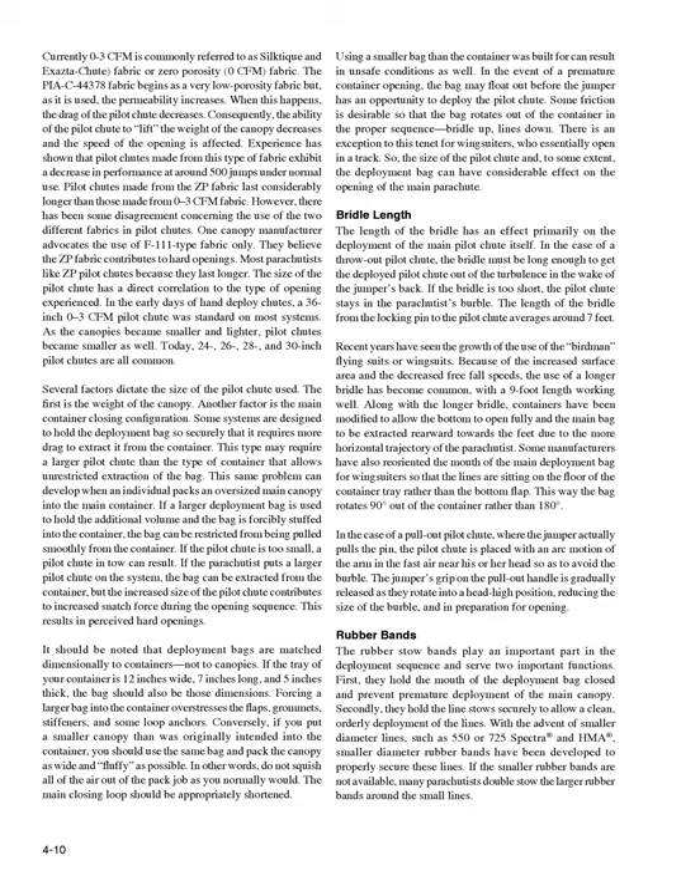It should be noted that deployment bags are matched dimensionally to containers, not to canopies. If the tray is 12 inches wide, 7 inches long, and 5 inches thick, the bag should also be those dimensions. Forcing a larger bag overstresses the flaps, grommets, stiffeners, and some loop anchors. Conversely, if you put a smaller canopy than originally intended into the container, use the same bag and pack the canopy as wide and fluffy as possible — do not squish all the air out. The main closing loop should be appropriately shortened. Using a smaller bag than the container was built for can also result in unsafe conditions. In a premature container opening, the bag may float out before the jumper deploys the pilot chute. Some friction is desirable so that the bag rotates out of the container in the proper sequence: bridle up, lines down.